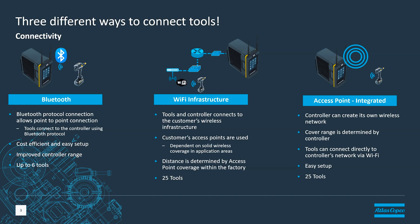We also have Wi-Fi infrastructure. With wireless infrastructure, we use an existing network like the network in your factory or plant. With that, we can connect up to 25 tools to the controller, and the tools are only limited by where you have wireless coverage. So if you have good wireless coverage throughout your plant, the tools would work anywhere in that location, and maybe even in offices or outside if you have wireless coverage in those areas.